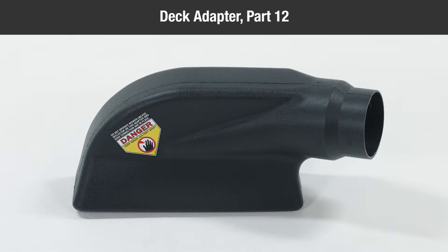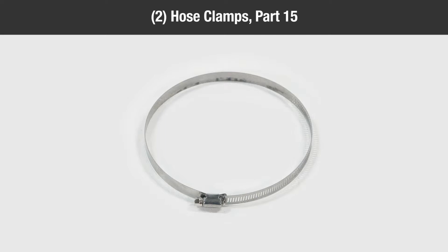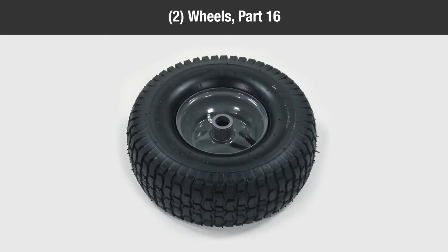One adapter bracket, part 13; one attachment bracket, part 14; two hose clamps, part 15; two wheels, part 16.